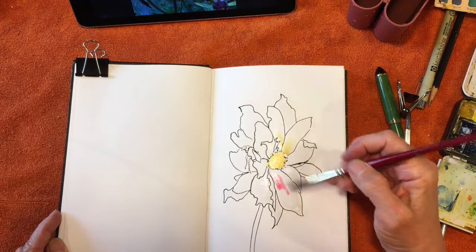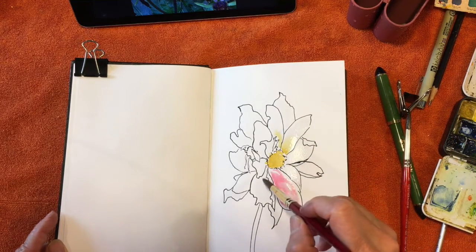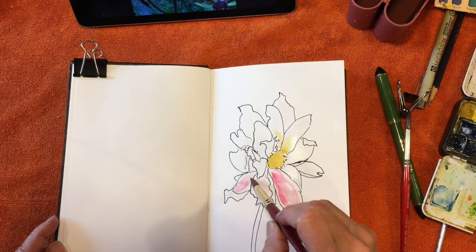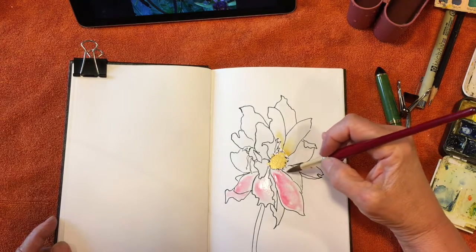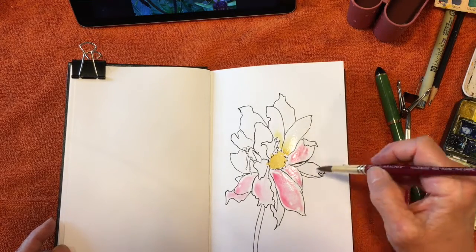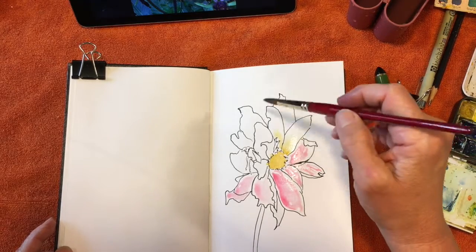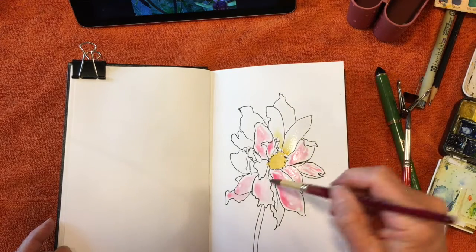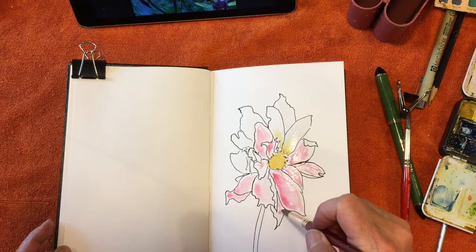I just want it all to be sort of stripey. This color is called Candy - it's just a Prima color that I have. I actually kind of like my Prima colors, especially for sketchbook work. I wouldn't really use them in a big painting too much unless it's a specific color I want, but I like them very much for traveling. I'm using the tip of the brush to get some lines in there, working wet-on-wet, and it's definitely whiter as I go out further, so I'll try to do that lightly.